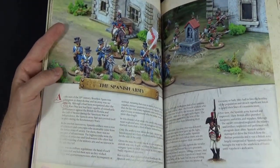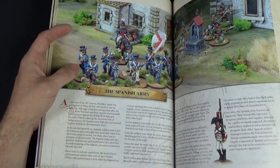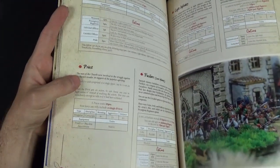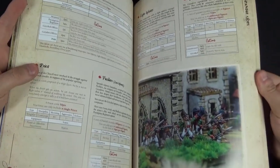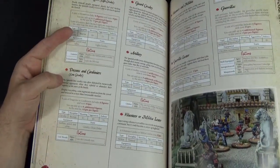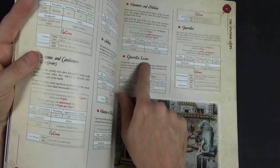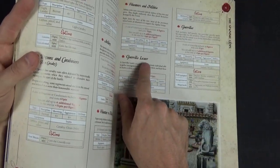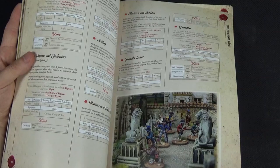The Spanish army follows a similar format. They get a priest as an option, which is quite interesting for such a devoutly Catholic country. They have Caçadores as light infantry specialists and riflemen. The usual cavalry types and artillery are included, and also guerrillas — you can actually make a list just of guerrillas. There's another typesetting issue where a word should say 'leader' but again, it's very obvious what it means. I don't blame Studio Tomahawk — it's just unfortunate.